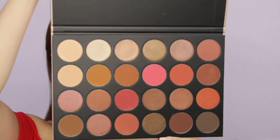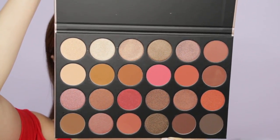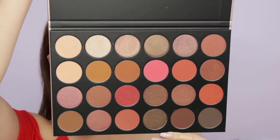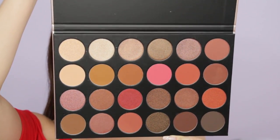For today's look we are using the Morphe 24G Grand Glam eye palette. The pans on this palette are much bigger than the usual Morphe palettes we're used to, and the colors are so beautiful — they scream Valentine's Day to me. I'm thinking about doing a flirty smoky eye look, nothing too crazy because it is Valentine's Day and you don't want to scare off your date.